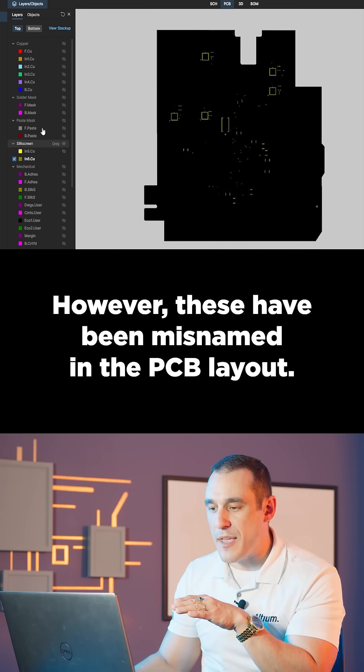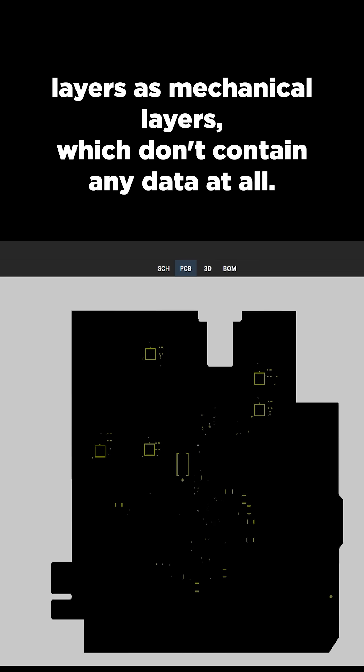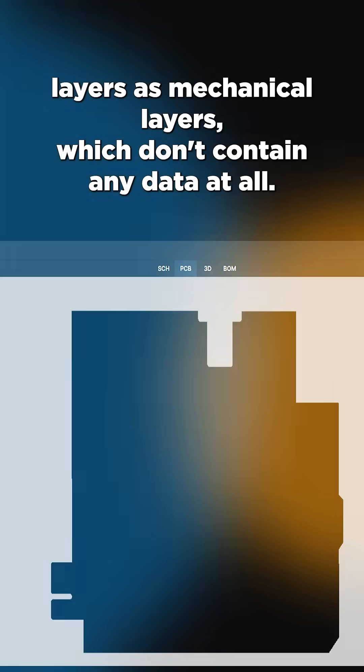However, these have been misnamed in the PCB layout. You have silkscreen layers as mechanical layers which don't contain any data at all.